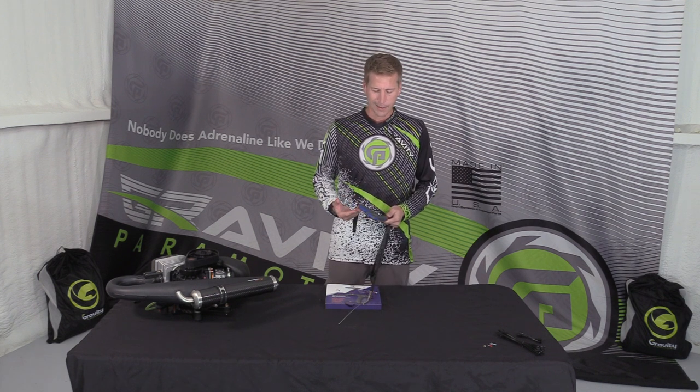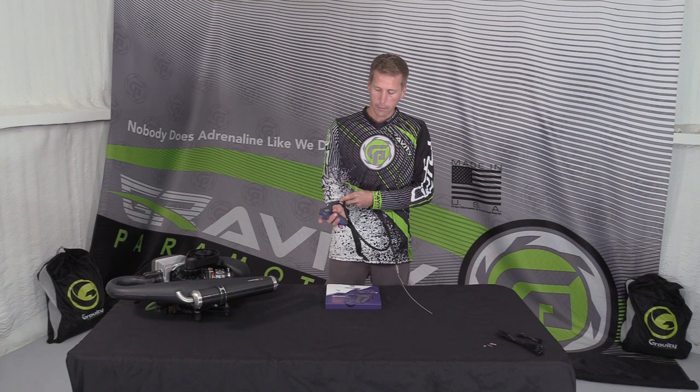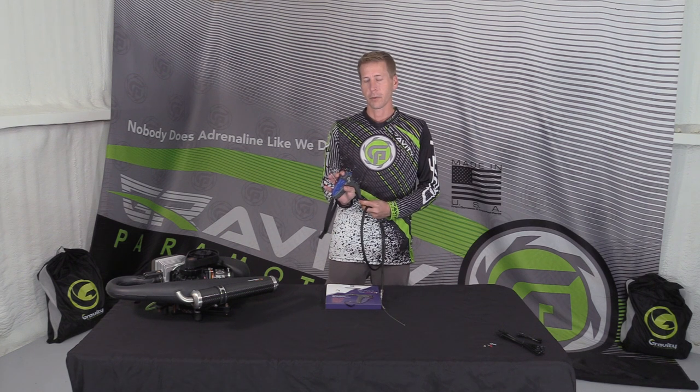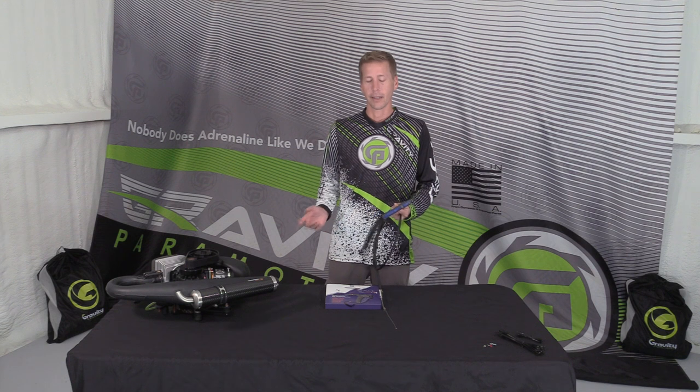It's really nicely ergonomically designed, there's not really any snag points on here, the motion of the throttle is really nice, returns nicely, easy access to your kill switch, a little bit out of the way for your start switch, which is nice. This is set up in both left and right, you don't have to do anything to make any changes.